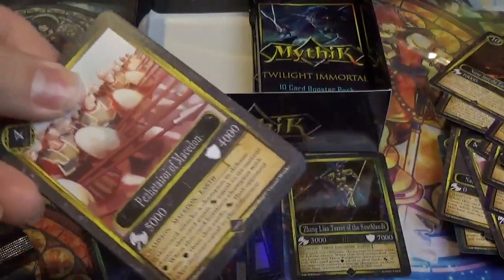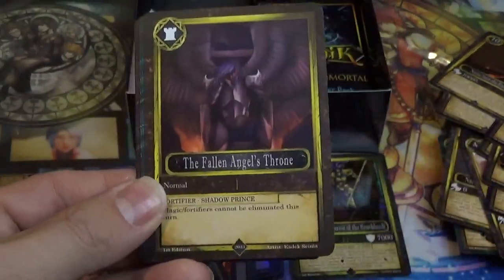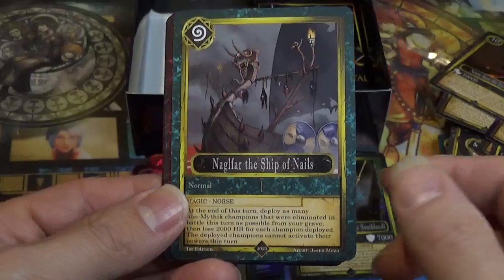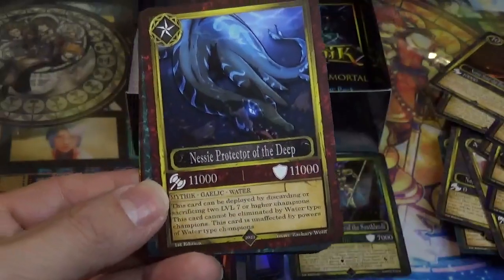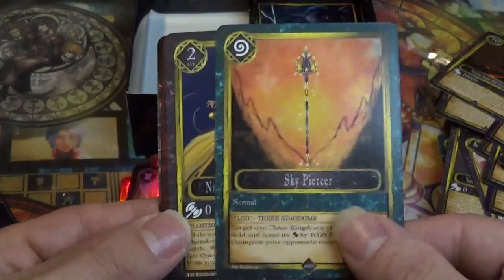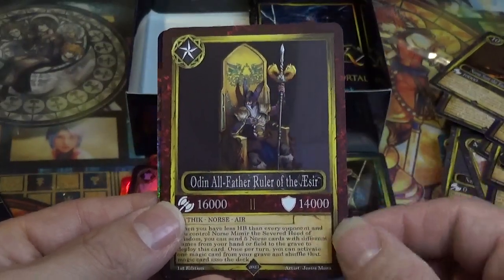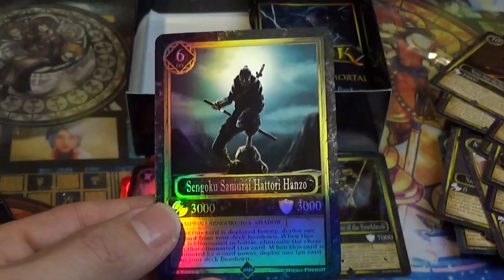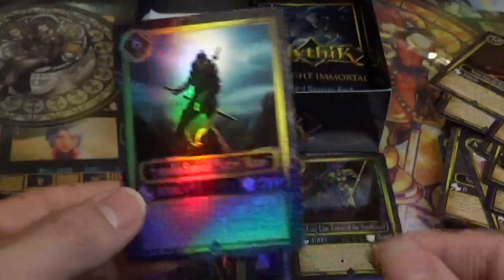Got a lot of new cards that last pack. Macedonia. Fallen Angel's Throne — very cool. Fountain of Youth. Naglafar, the Ship of Nails. Nessie, Protector of the Deep — hey, we even got the Loch Ness Monster in here! Sky Piercer. Norris Sif, the Golden Goddess. Odin Allfather, Ruler of the Aesir. Yuki Onna, the Frozen Yokai. And Sengoku Samurai Hattori Hanzo — very cool, classic ninja, kind of reminds me of Tenchu.